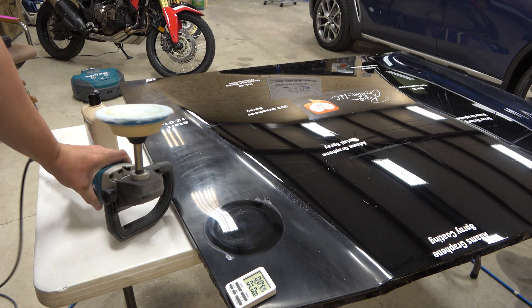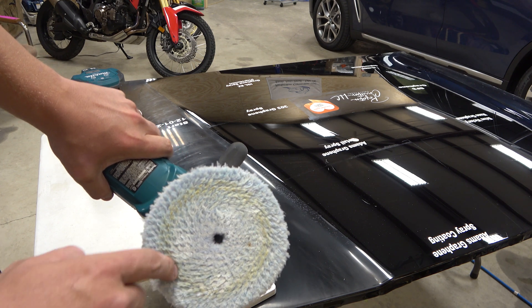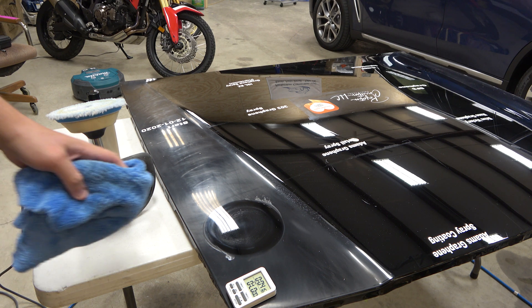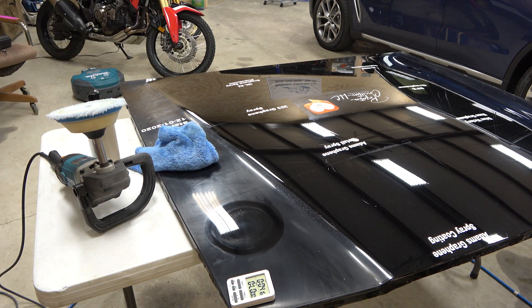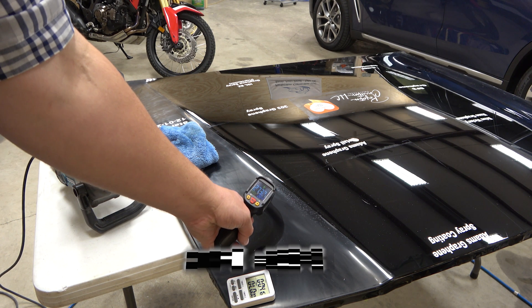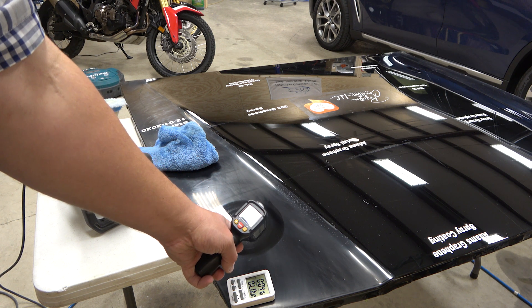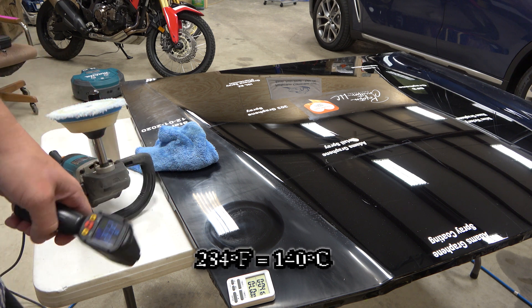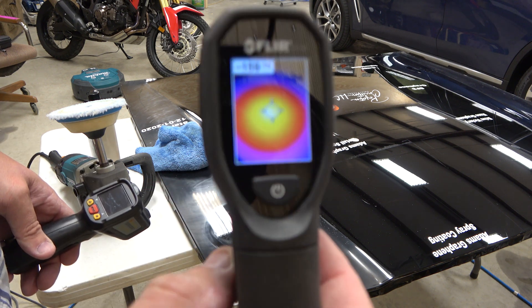We'll start with straight pressure and start the timer. At just 30 seconds it was really starting to grab and you can see it started burning the clear coat — you can see the yellowing right there. You can smell it too. The temperature reading shows 260 to 300 degrees, with a max of 284 degrees Fahrenheit. That'll burn you — you could cook on that.